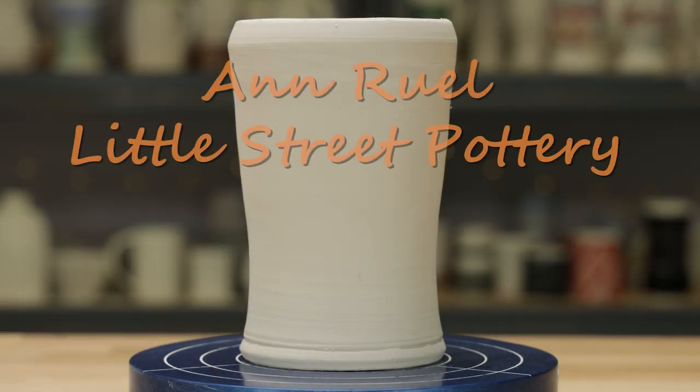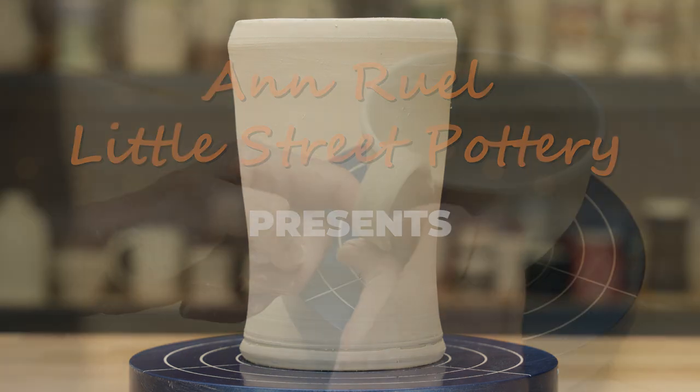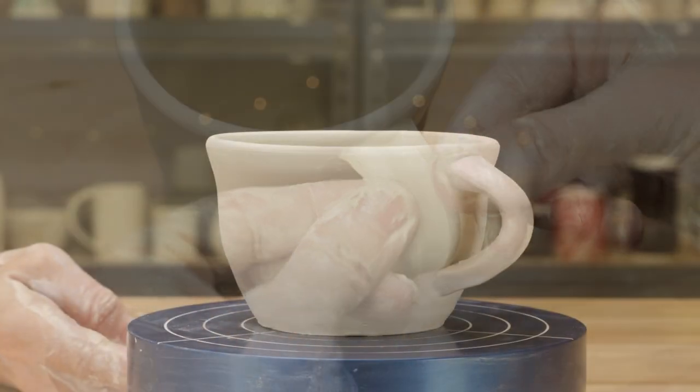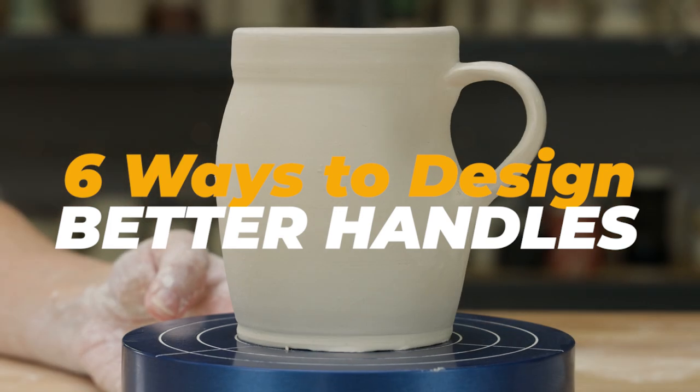Hi everybody, this is Anne. To a non-potter, mugs seem like the easiest ware that a potter can create. But there are basic design elements a potter must consider which makes the process more complex. In this video, we're going to focus specifically on the design considerations for the handle of the mug.